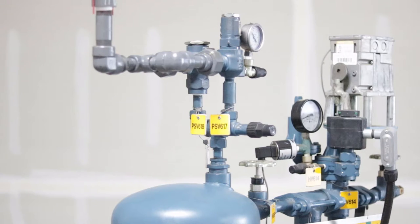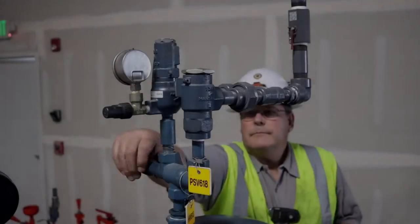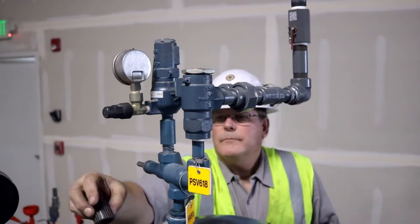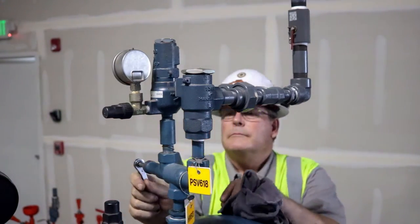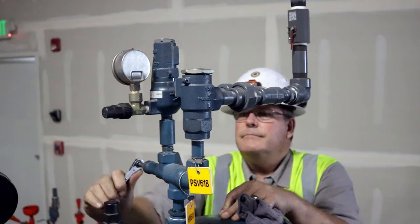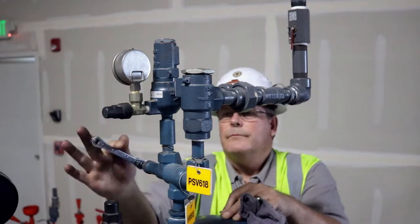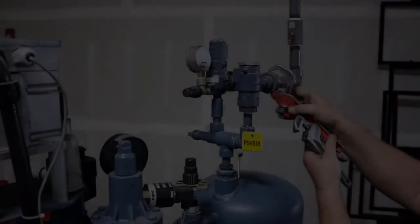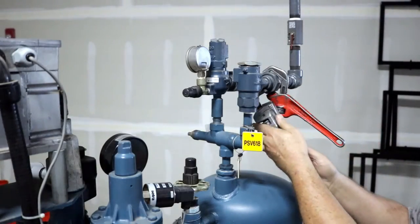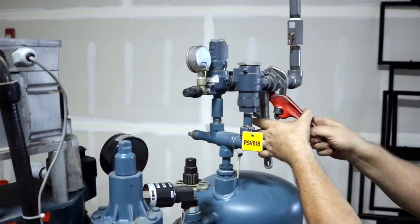Here is the procedure for replacing a pressure relief valve on a dual relief assembly configured with a three-way isolation valve. Step 1: isolate the relief valve and related piping from the refrigeration system. The three-way valve stem should be positioned so that the relief valve being replaced is not exposed to pressure. The valve can be either front-seated or back-seated — the valve is closed. Step 2: disconnect the relief valve from the connected relief vent piping, then remove the relief valve from the three-way isolation valve.